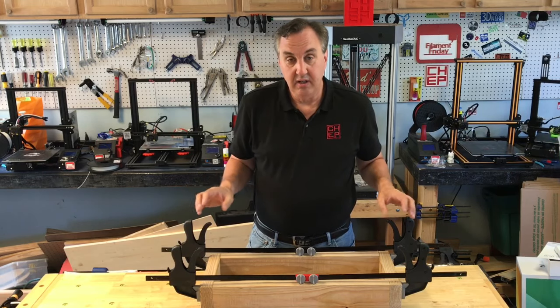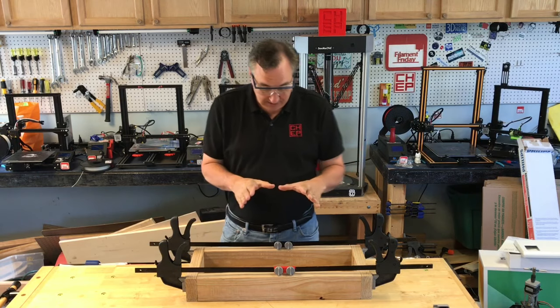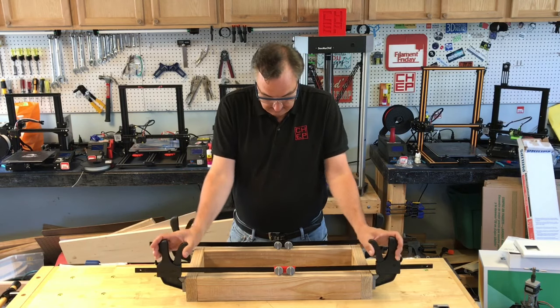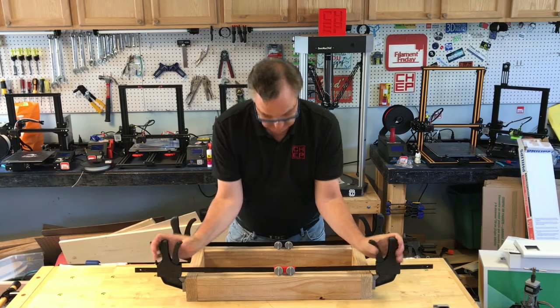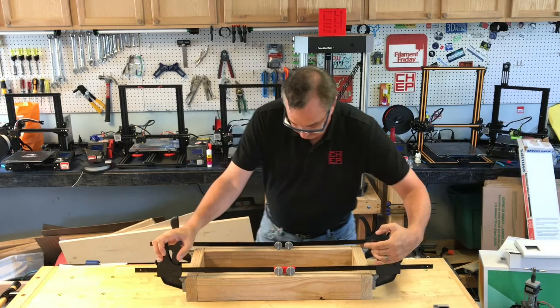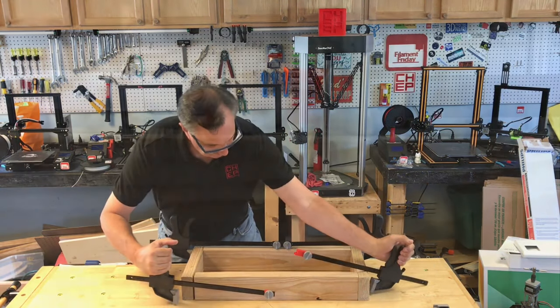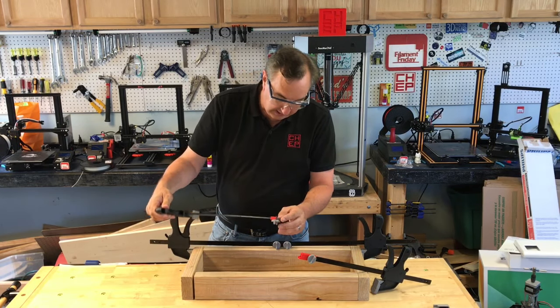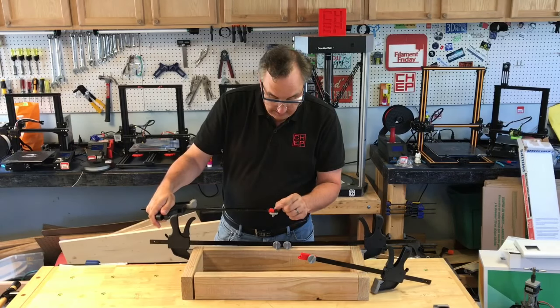I'm going to tighten these clamps and see if they survive. Just to be safe, I don't want shrapnel in my eyes, so I'll wear some safety glasses. I'll clamp the red one first. It seems to hold pretty good — I'll clamp one side and the other. So it broke. It took some force but this one broke, and at two different spots — a layer line here and a layer line there. It didn't split in the center; it basically split right around the hole.